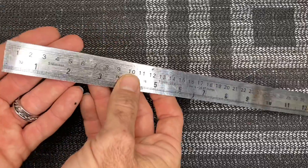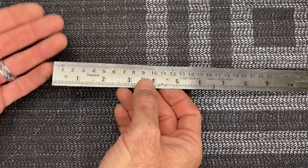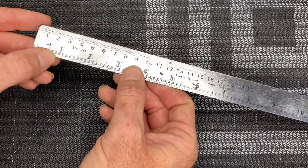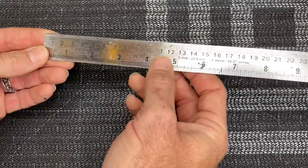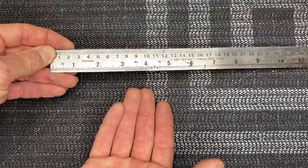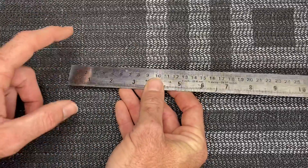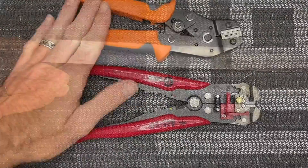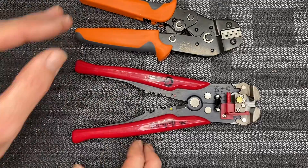A very important thing to have is a ruler — you want a twelve inch with both the American inches side and the millimeter side. This comes in very handy when you are measuring ball links if you don't have a caliper, or measuring distances on your skids to the skid caps. Get yourself a nice ruler.